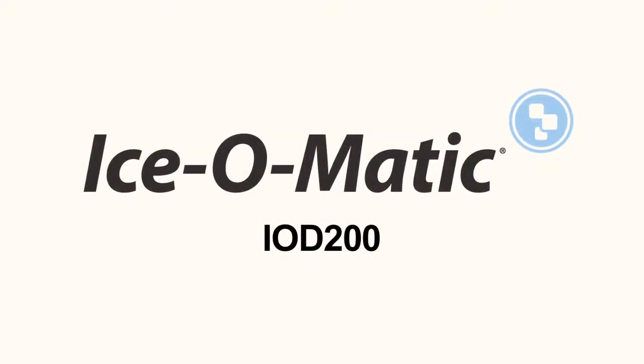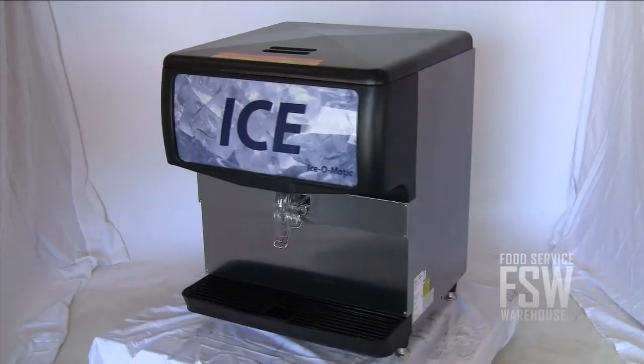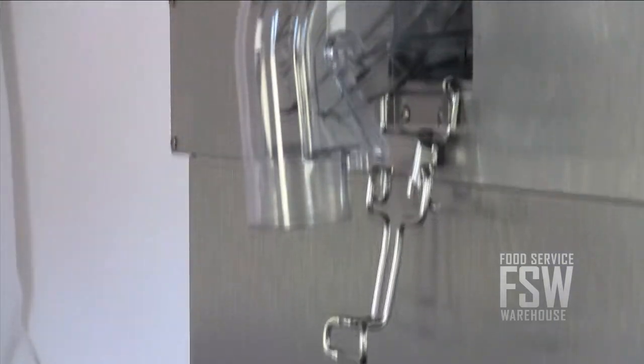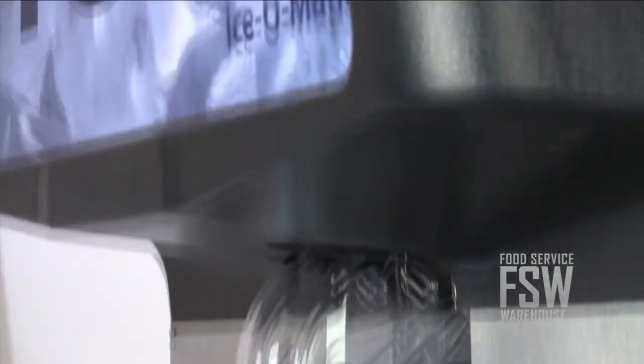The 200 pound ice storage capacity, space saving features and user friendly operation might make this the best ice dispenser for your light to moderate daily ice needs. The stainless steel exterior is corrosion resistant and the plastic pieces are smudge proof so wayward fingers won't mar the overall appearance.